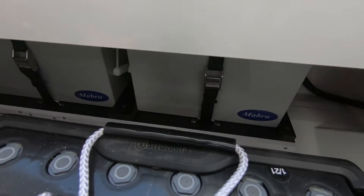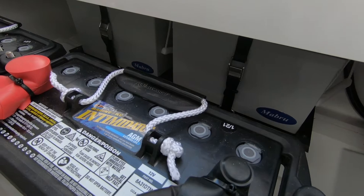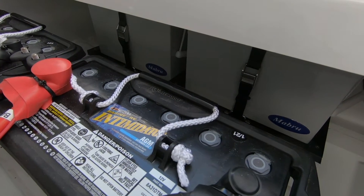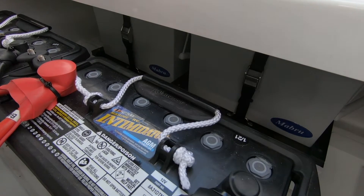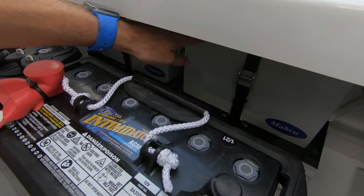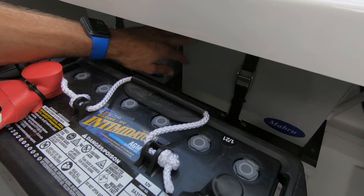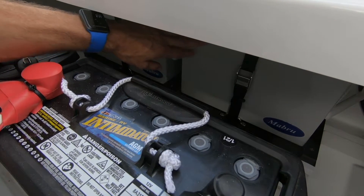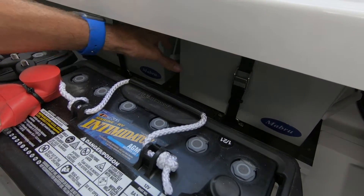Then we have our two lithium batteries located behind the existing batteries. Our concept is to take as little usable space away from customers as possible — that area wasn't accessible, so that's why we located the batteries back here. These are two 125 amp-hour lithium batteries by Maybrew. These two batteries are good for eight hours of runtime at full speed with the unit running.